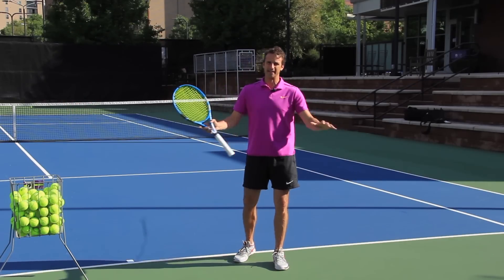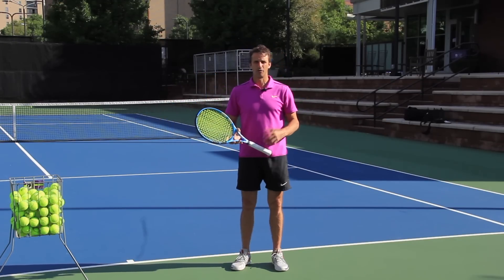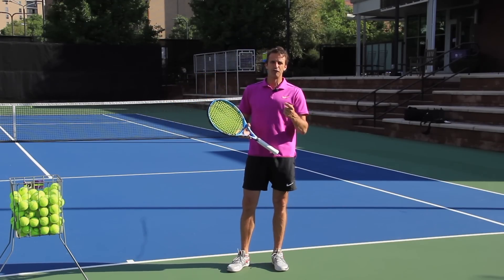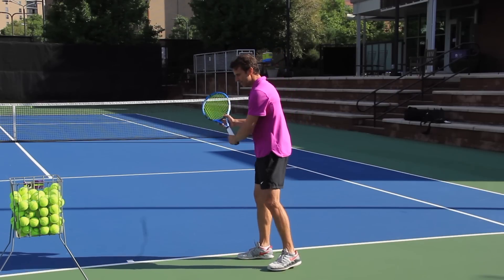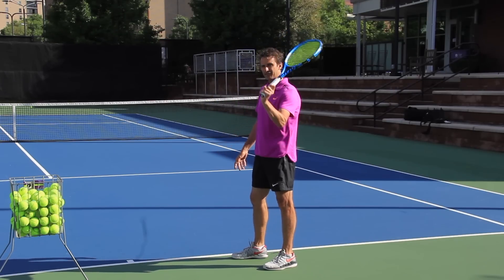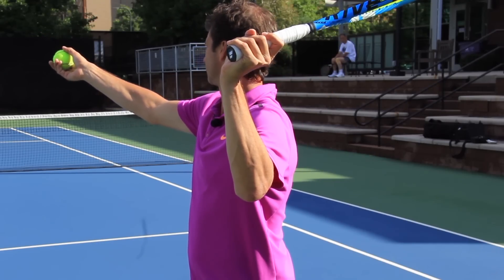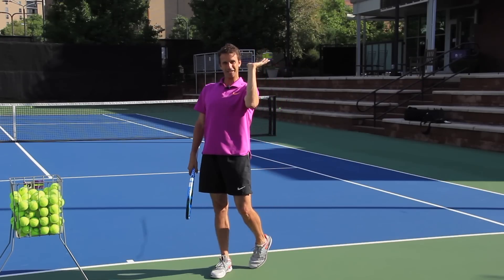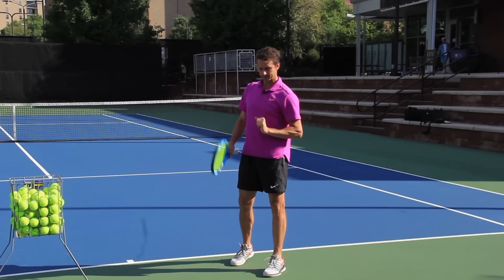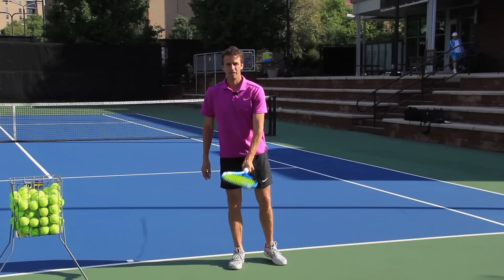On the waiter tray — I say this all the time in seminars and on the court around the serve — if you have a forehand grip, you're going to have the waiter tray. The waiter tray is when you open up this racket face like this when you make the first move or when you get into your trophy position. This is your waiter tray, like you're holding some food at a restaurant.